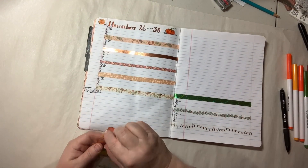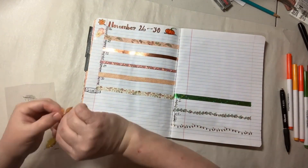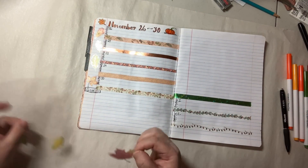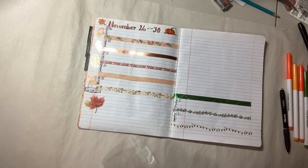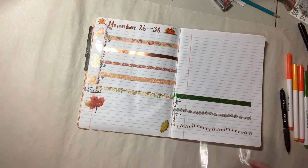Right now I'm going to put on some stickers because that's where I'm at. I'm going to put some down at the bottom, because this is where I'm going to be writing. I have a lot of extra space and I want to use up this bunch of stickers — the skull ones.